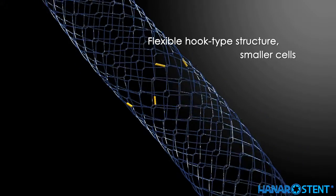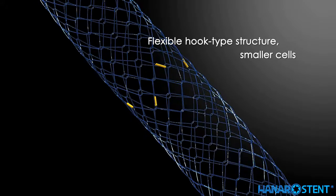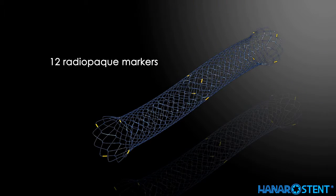The flexible hook type structure with small cell space allows the stent to fit in any pathway of the biliary tract with no harm to the lumen and also minimizes shortening. Larger flare ends help to reduce the risk of migration. 12 radiopaque markers provide maximum visibility under fluoroscopy.